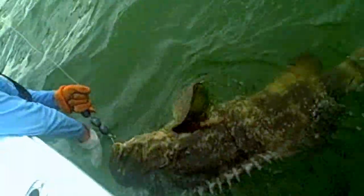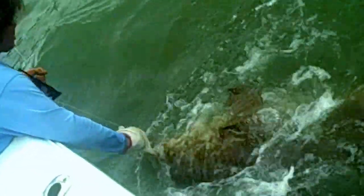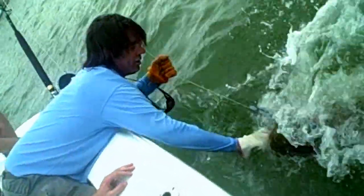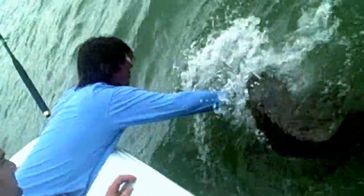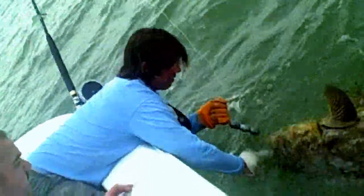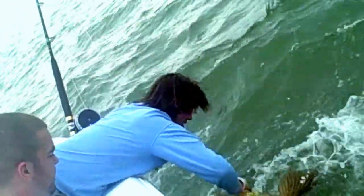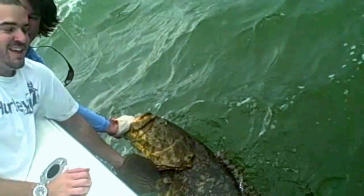I think he's like prehistoric looking. Jason, come get on my right side and just lean over. Get right in front of me, man. Get in the video. Where's your camera? It's in the bag right there. Man, got him. You got him? Get him on there. Let's get a little video.